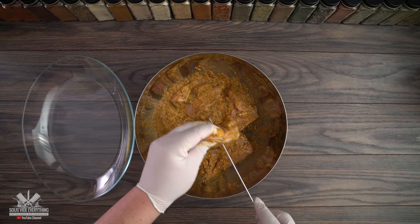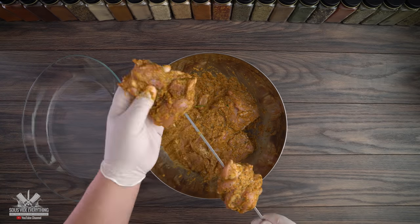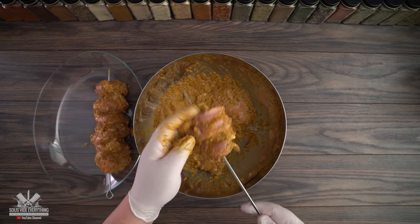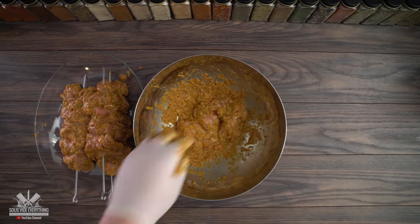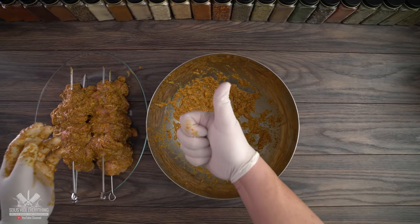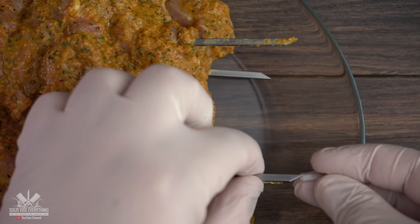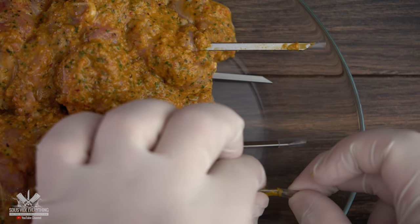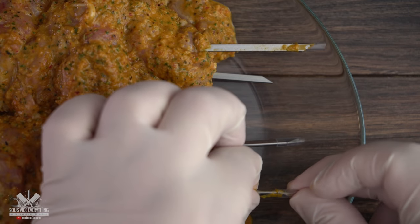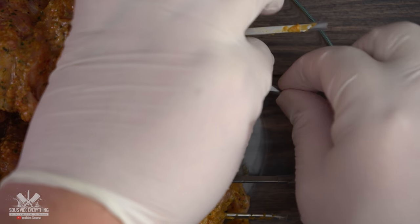I'm gonna be putting them all on skewers and they're ready to go. Now I know you're gonna be asking me — doesn't that puncture the bag? Check this out. Problem solved. After making this recipe I did even more research and I found an even better skewer than this one, and if you're interested they're linked in the description down below.